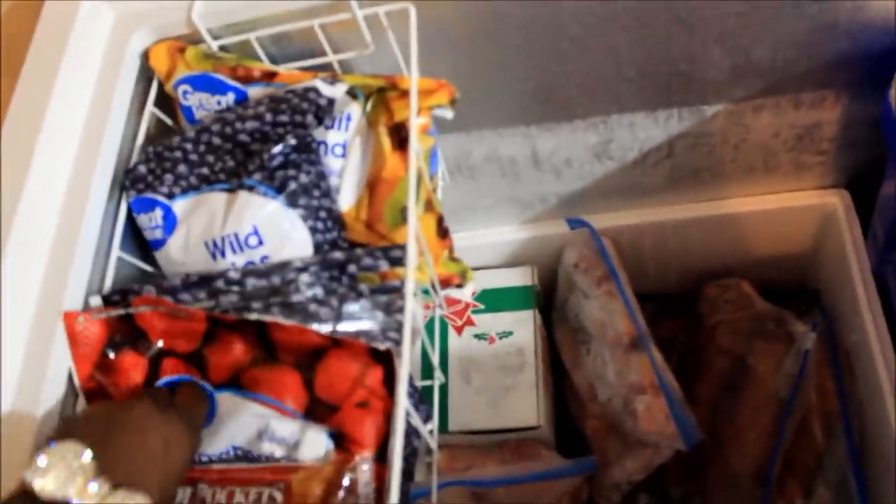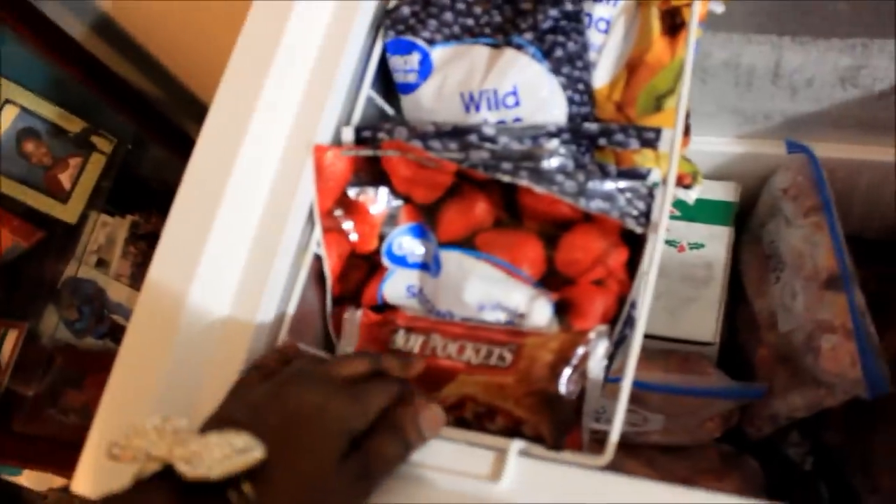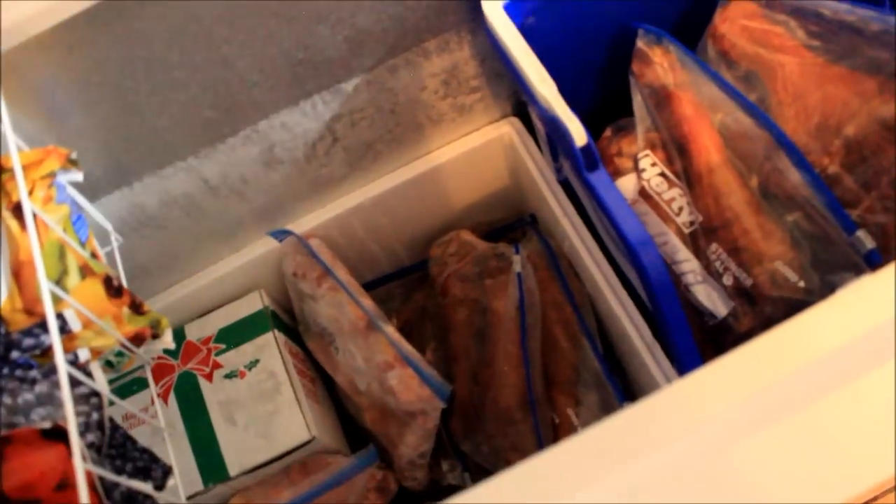That's where Scooby's stuff is going to be kept. You want that hot pocket? That's the top that goes on it, but I don't think we need a top to go on it.